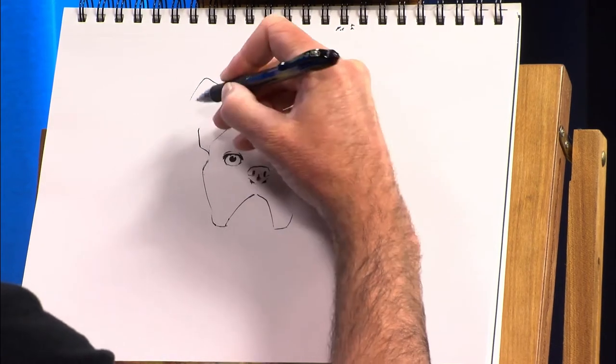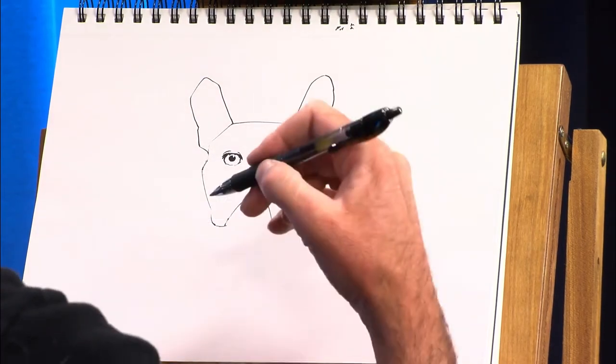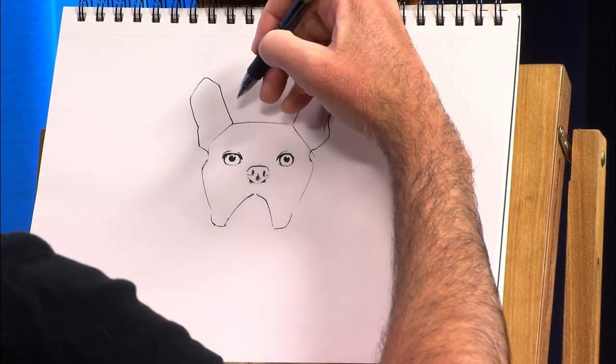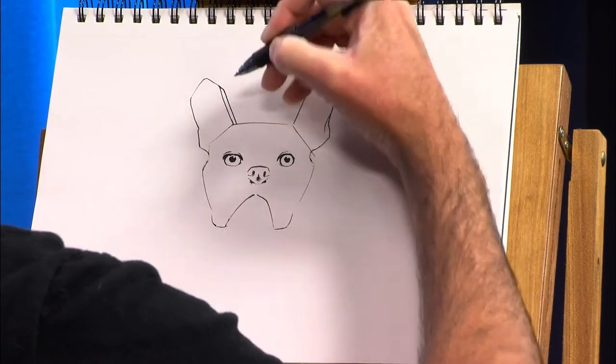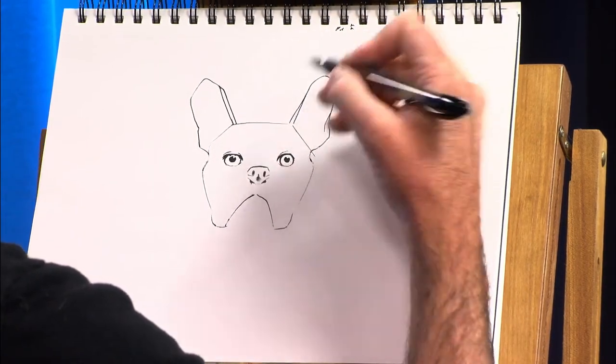And you want to kind of pay attention to the way a dog's ears wrinkle and fold. These ears actually look a little too skinny, so I think I'm actually going to cheat this and bring them out just a tiny bit more. Like that.